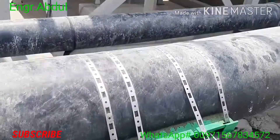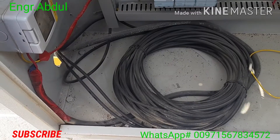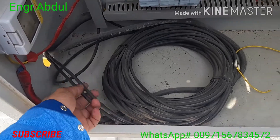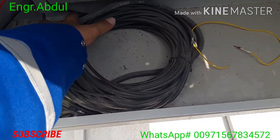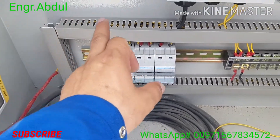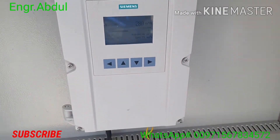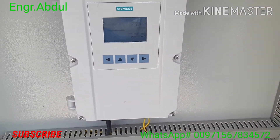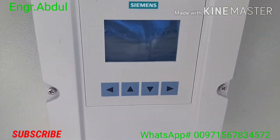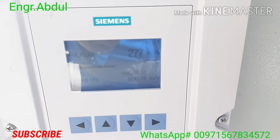Down below you can see these two cables going to the main panel. I'll show you now — you can see these two wires coming from outside from the sensor, and they are connected here to this panel, to this flow meter.